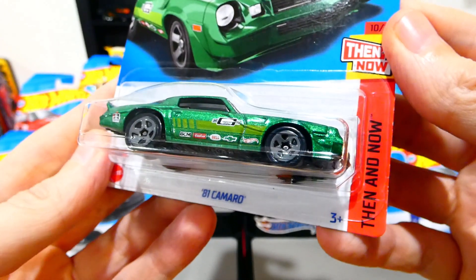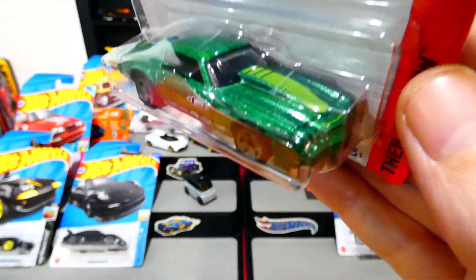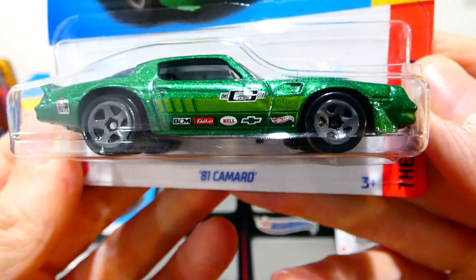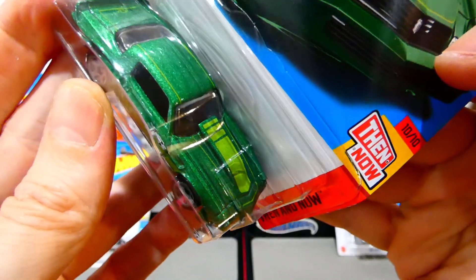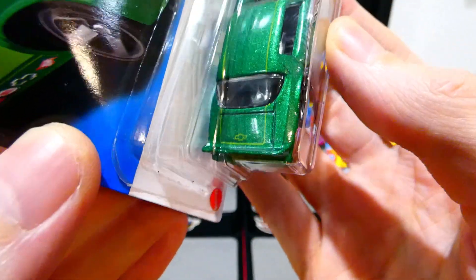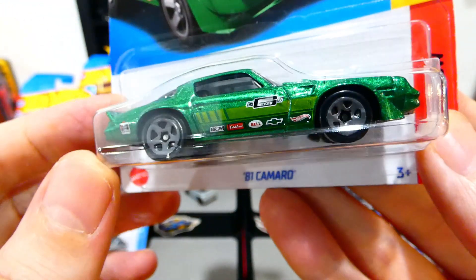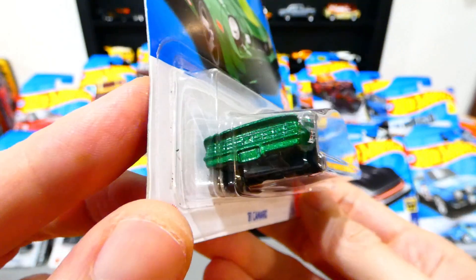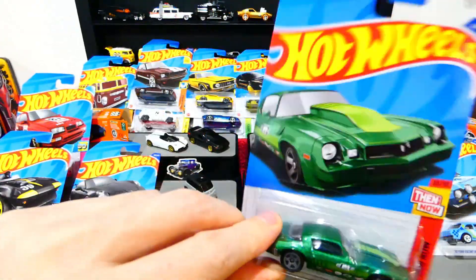Next, the Then and Now series — the 81 Camaro. I feel like I may have already bought one of these; check in the comments if you remember. Either way, it's a nice metallic green with no headlight details, a light green stripe and pin striping, a little Chevy badge on the back, green stripe going all the way around, a wing on the back, grey five-spoke wheels, lots of racing sponsors, and a green stripe running down the center. No real light details either, but very nice.